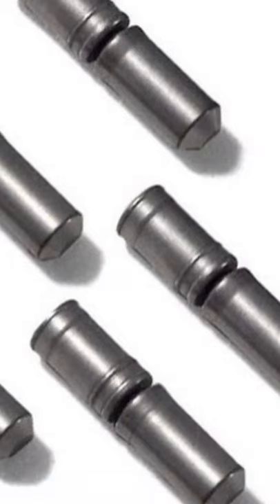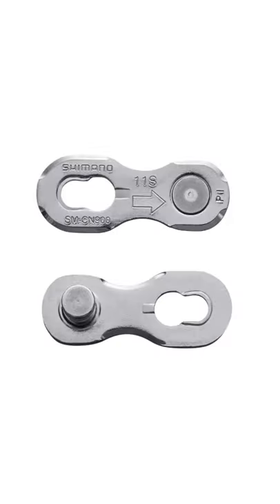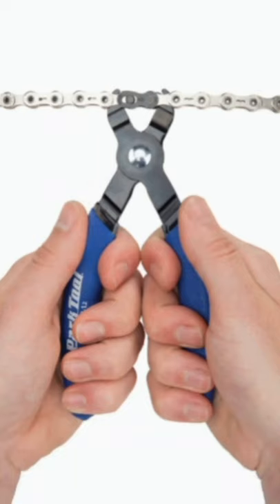What you need to do is buy a new chain pin and you can use that to reconnect the chain, but the better solution is to buy a magic link. A magic link can be used as many times as you want — you can undo it, redo it, and take the chain off to clean it as you wish.